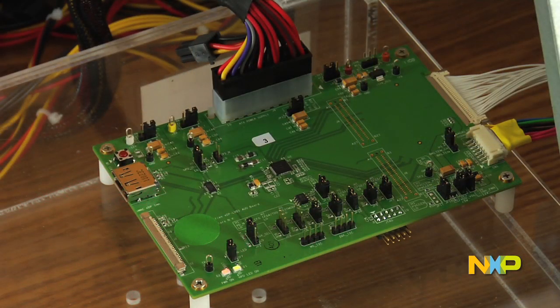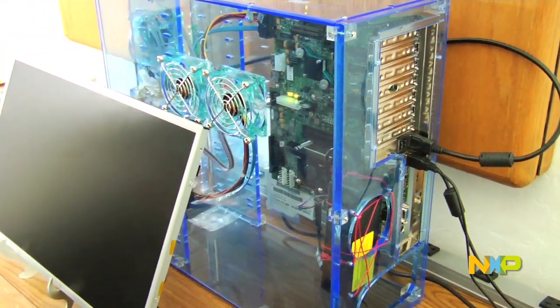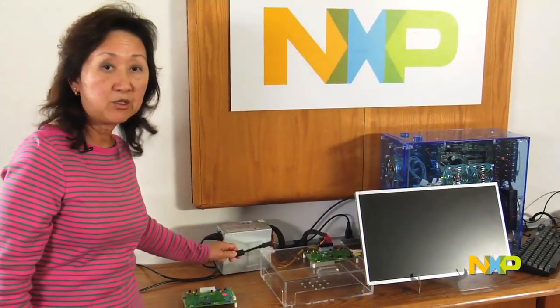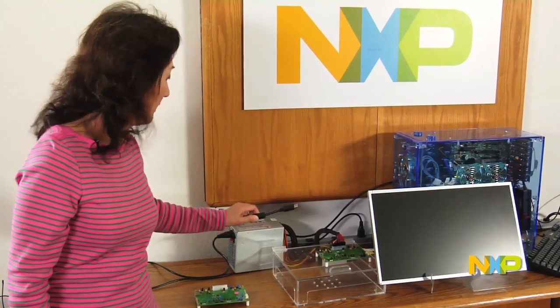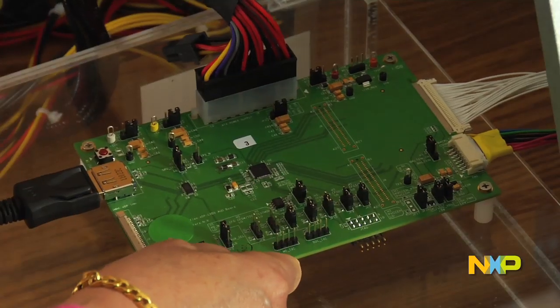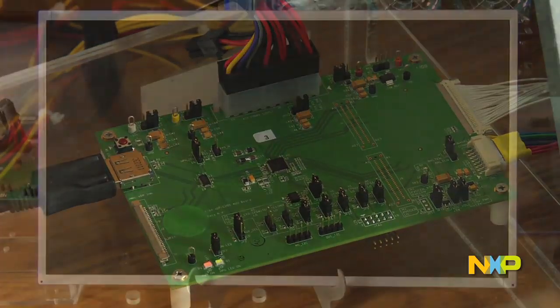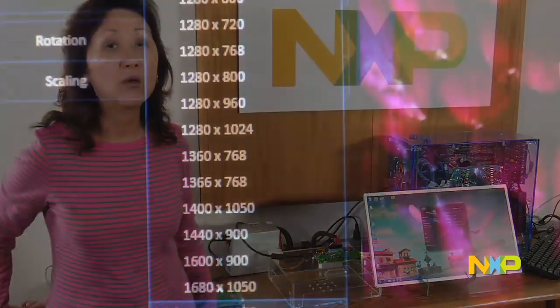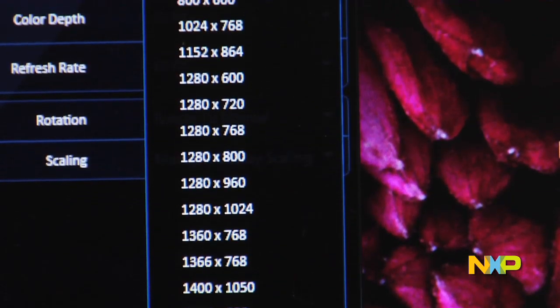Here is another board we have, and the DisplayPort video signal coming out from the PC will come out through the DisplayPort. By connecting the DisplayPort into our motherboard, you can see the video sequence is now displayed on this 1080p panel. And of course, we support all different kinds of resolution.